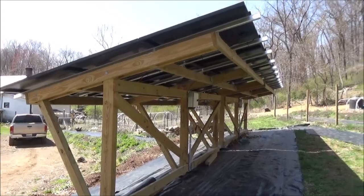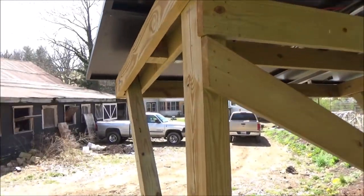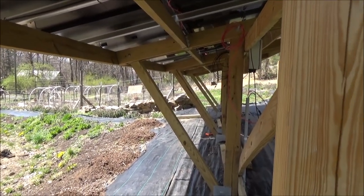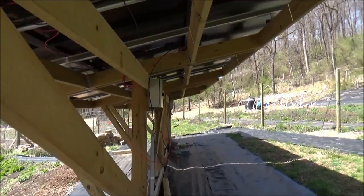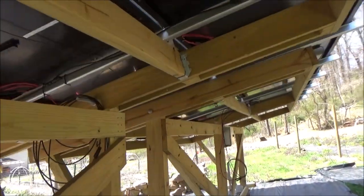All right, well there's one. The wind's starting to kick up — we're supposed to get 50-mile-an-hour winds today. But that's what it looks like in between here where we tilt one and the other.